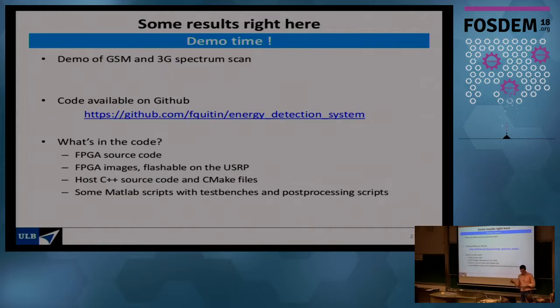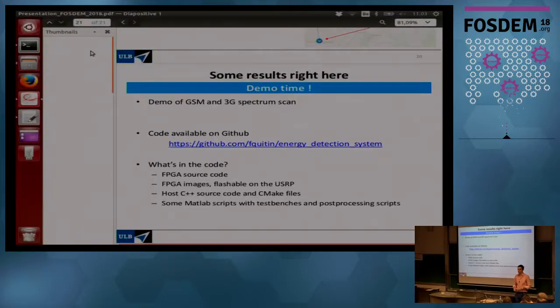All the code is available on GitHub. The repository includes the FPGA source code — note that to synthesize it you will need Xilinx ISE, which is proprietary software and not cheap, but most universities have licenses. We also provide pre-built FPGA images that can be flashed directly onto the USRP, plus all the host C++ code, CMake files, and supporting scripts used while developing the software.